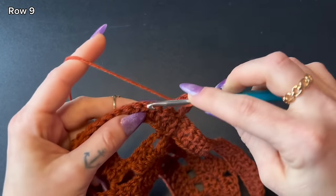Chain one, turn your work, begin a decrease in the back loop only of the first two stitches. Continue working all rows and decreasing on one side of the ribbing only all the way up until you reach your next stitch marker.